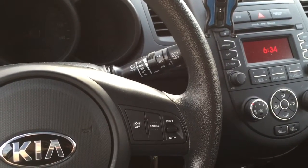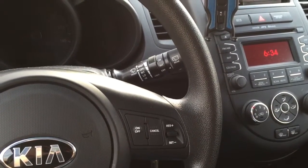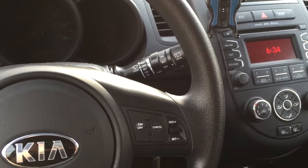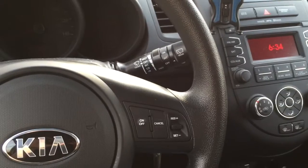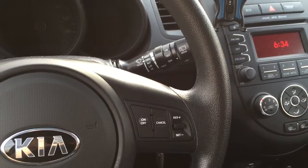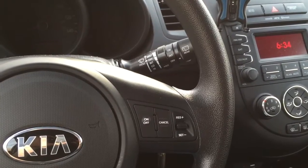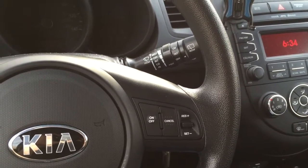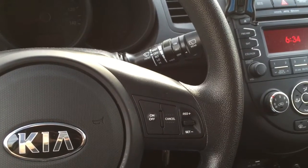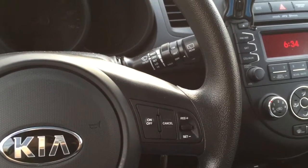Welcome to the DataBits Automotive Technology segment. Today we're going to look at how to use a simple and fairly inexpensive little gadget to check the error code on your car. If you have a check engine light on and you want to find out what it is all by yourself and don't want to rely on somebody else to give you that information, I'm going to show you how to do it.